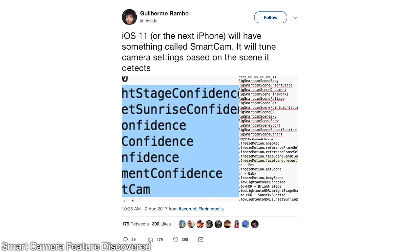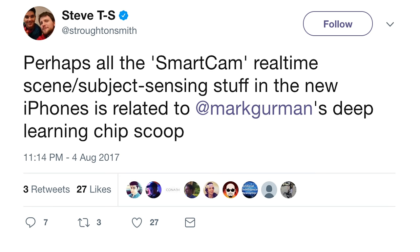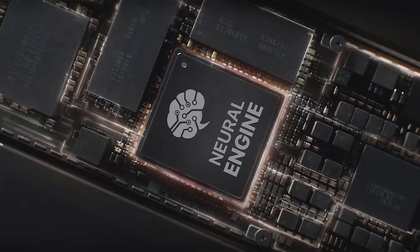There's another incredible new feature discovered in the HomePod firmware referring to the iPhone 8 — this time it's called the smart camera. It can detect items, scenes, weather, and things such as pets, babies, fireworks, snow, water, and sports. As a result, it can automatically adjust your exposure, shutter speed, and many other camera factors to give you the perfect picture. One developer thinks this will be handled by the Apple Neural Engine — the dedicated chip Apple will have for all artificial intelligence tasks.